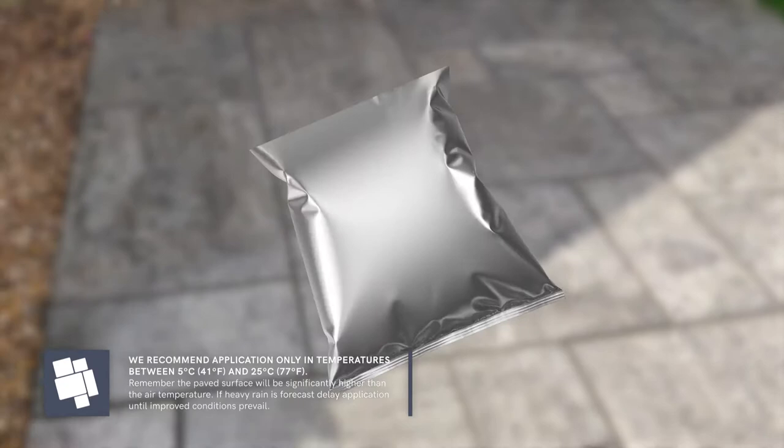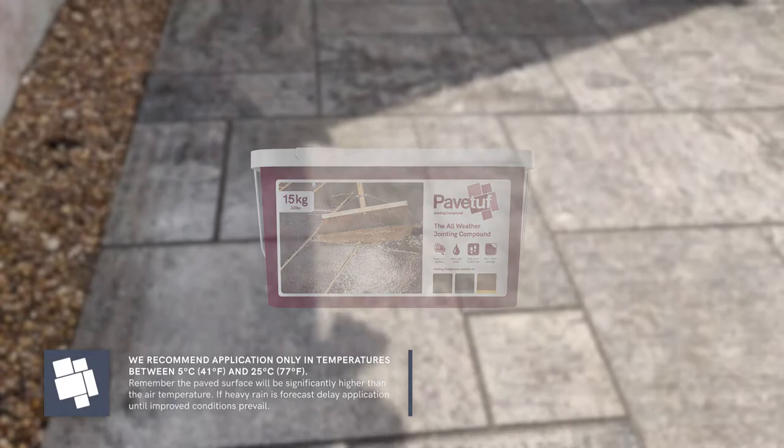Available in black, buff and grey, PaveTuff's all-weather jointing compound is specially formulated to provide an attractive, hard-wearing and easy-to-use alternative to traditional cement mortar. It's quick and easy to apply with water and a squeegee or brush, making it the perfect product for patio pointing no matter what the weather has in store.